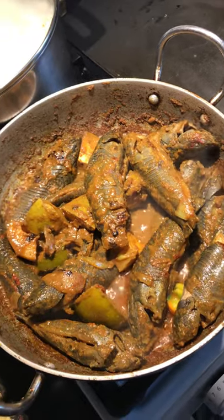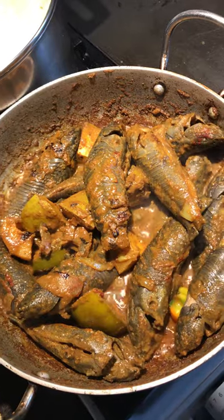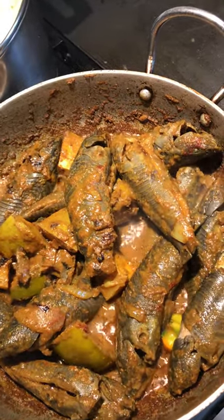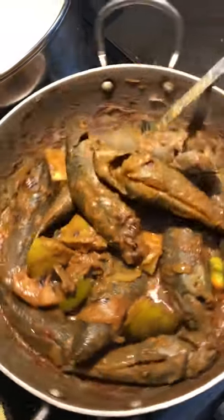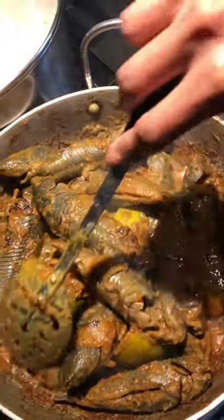I cook masala in oil, and when it's cooked I put the green mango and the hasa fish in and let it cook. You have to let the masala cook into the fish. I'm not adding any water as yet.